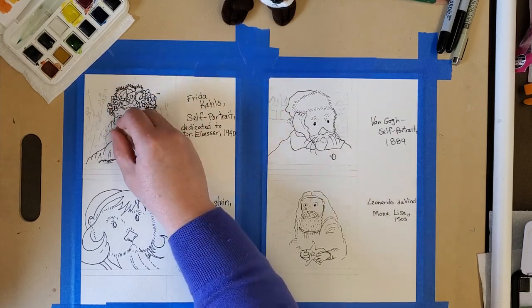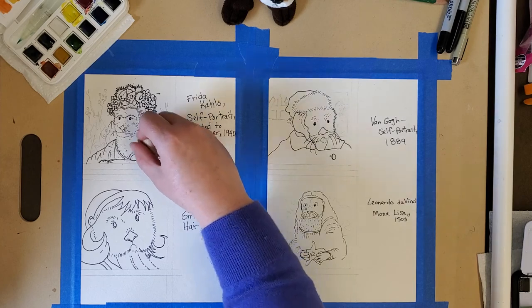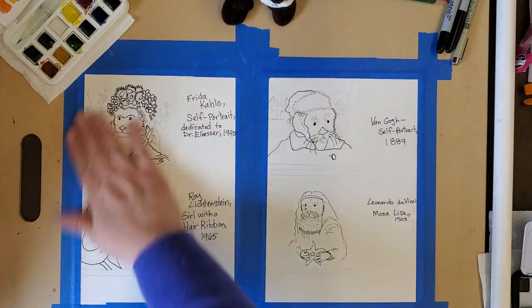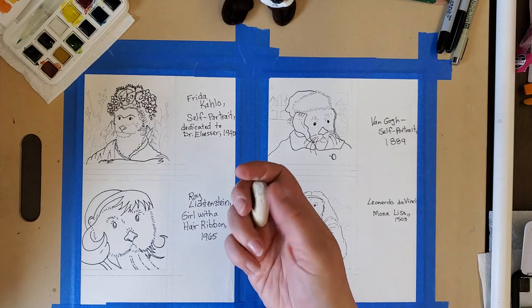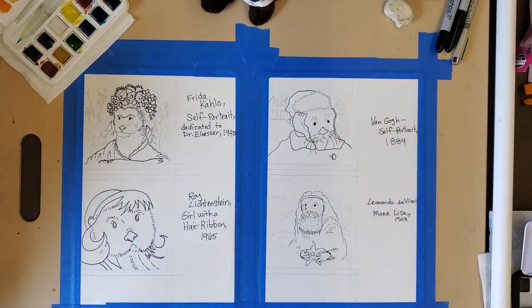If you drew lightly, you won't see the pencil marks at all after erasing and outlining with marker. Also make sure to brush all your eraser bits off the page before painting — if you put a wet paintbrush on top of those bits, it could get stuck and look funny. The sea otter is going to inspire me, and I'm going to paint the Roy Lichtenstein for you now. I really enjoy painting the animals, so this should be fun!